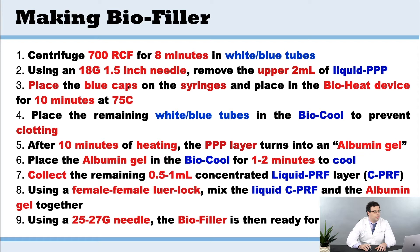Then we're going to place the blue caps on the syringes and place them in the bioheat device for 10 minutes at 75 degrees Celsius. The remaining tubes with lids on go into the bio cool device, which is designed to prevent clotting and basically double the working properties of liquid PRF.